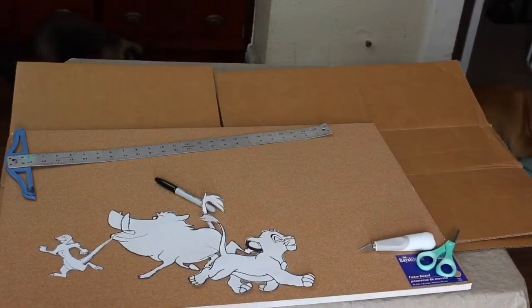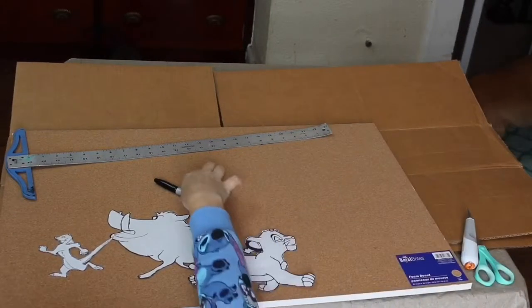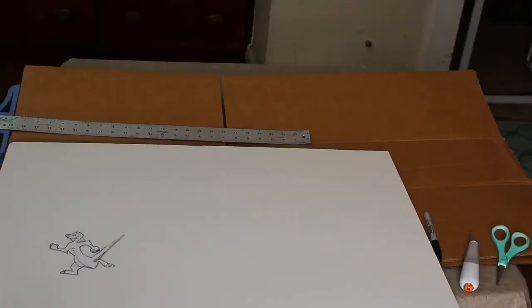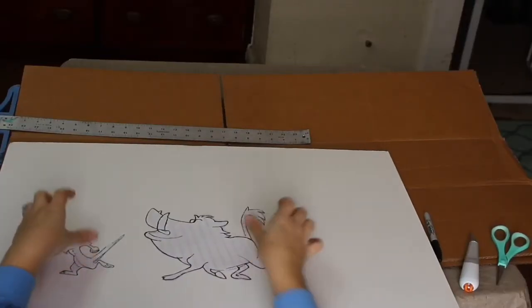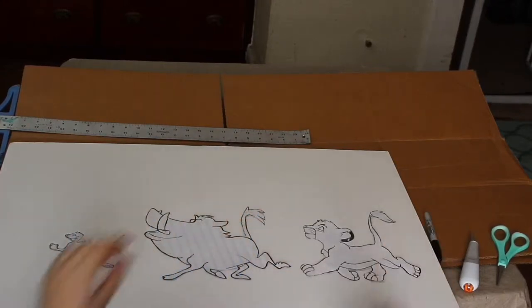Once our stencils are cut out, we're going to flip the foam board — if you look at it, it's corkboard on one side and just regular foam on the other. We're going to be cutting on this side. Because we want Simba to be following Timon and Pumbaa, we're going to put them backwards so that when we flip it, they're facing the right direction.